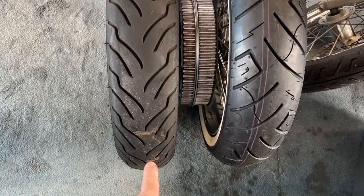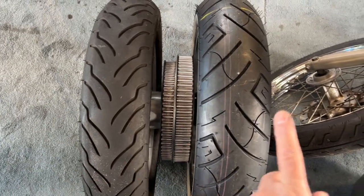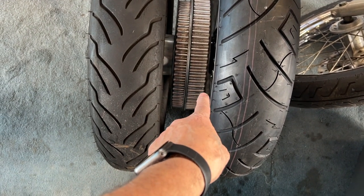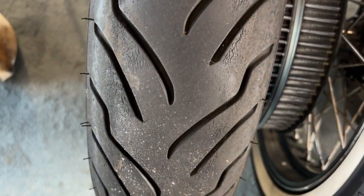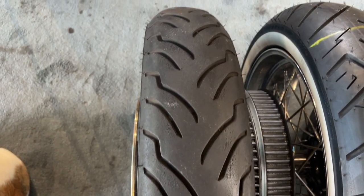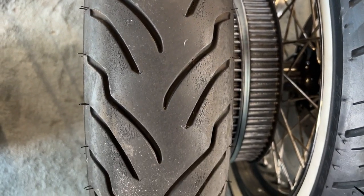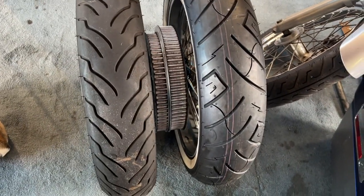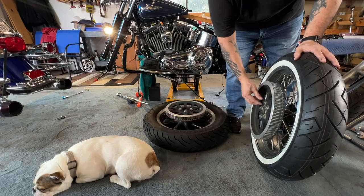So this is the wheel that came off and the tire is eight years old. This is the new tire — this is a 16 and this is an 18, and the 18 is a little bit taller. So you can see that the belt's fatter. You can see how bad this wheel is too — this tire started to crack and you can see how it kind of has grooves in it. That thing was all over the road when I rode it. And here's the new tire — I'm going to swap the sprockets on that.